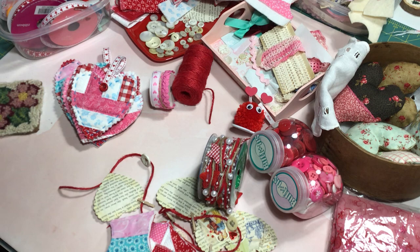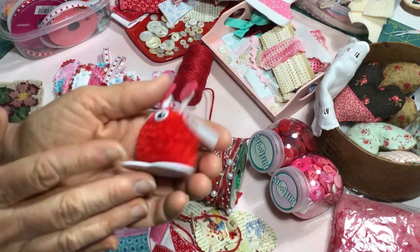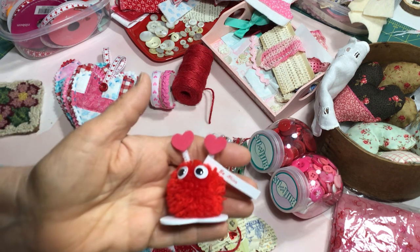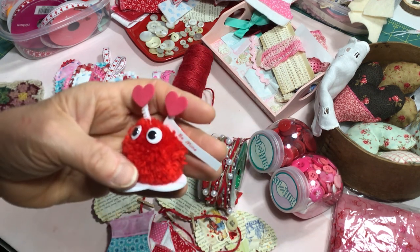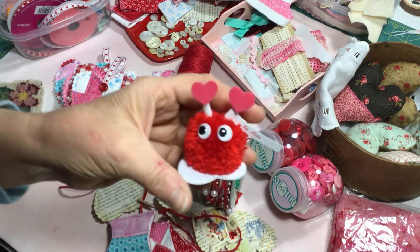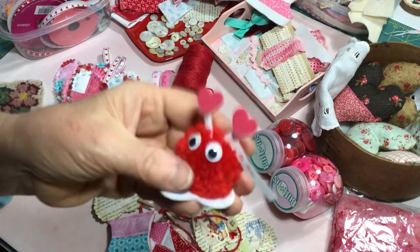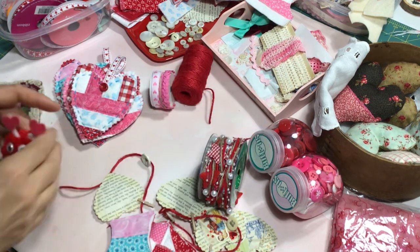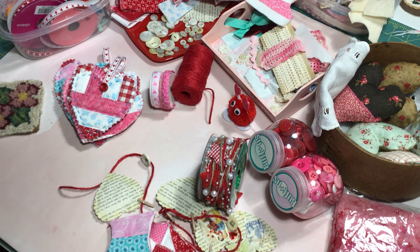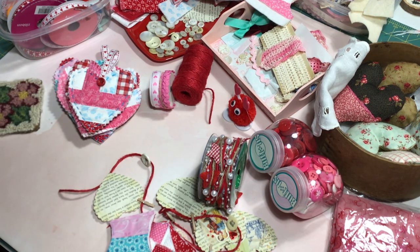One more little thing — I made up these cute little foam pom-pom Valentine monsters. I got a kit last year on clearance, I think from Michael's, for next to nothing. It came with a whole bag full of these little pom-pom monsters. I put one together and thought this would be a fun thing to stick into a Valentine treat bag. A little wiggle eyes, a little heart for the feet — it was a lot of fun to do. So that's it for today. I hope you enjoyed watching. When I get these hearts done I will jump back on and share what I'm going to do with them. I hope you have a great weekend. Take care, bye for now!